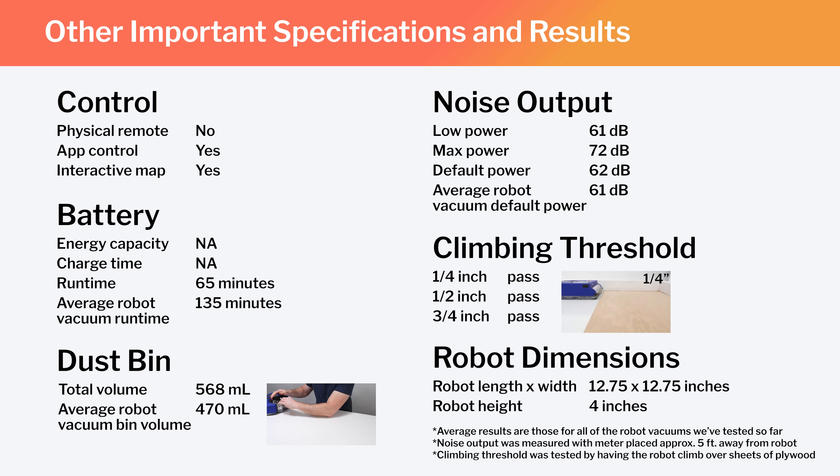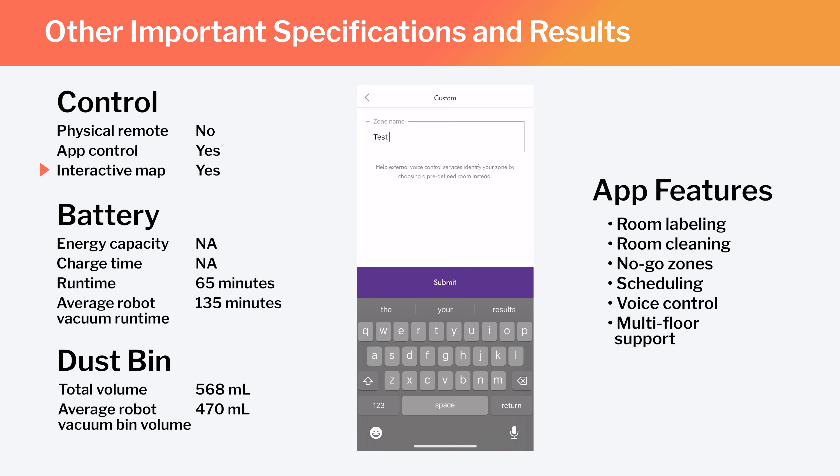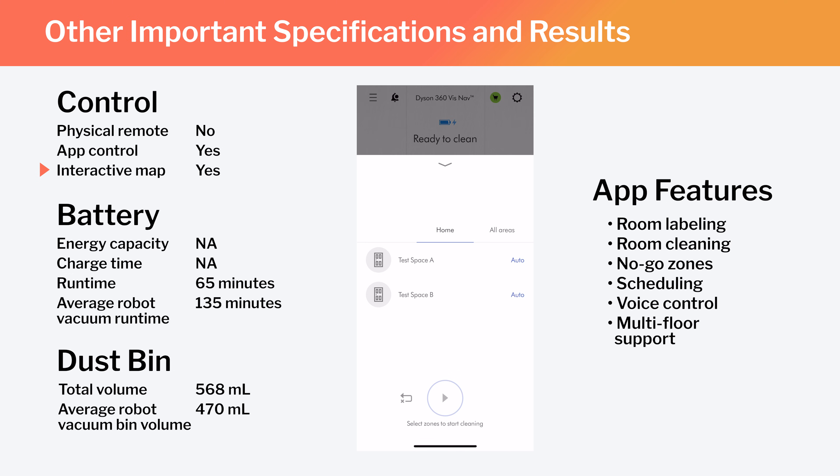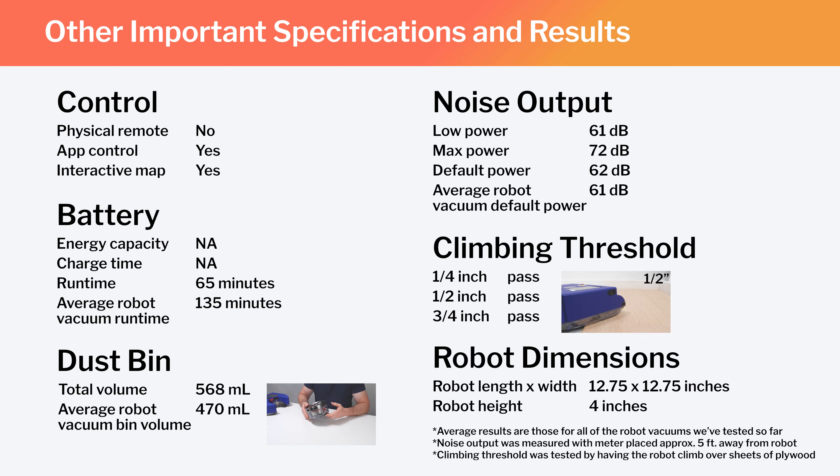Other important specifications and test results are summarized here. Note especially that this is a mapping robot — using the Dyson Companion app, you can label different parts of the generated map, set the robot to clean specific parts, or set it to stay out of certain areas. Also note the robot's runtime, bin volume, and noise output, and how those compare to the average for all robot vacuums we've tested. The VisNav's dimensions make it just about as large as most other robot vacuums we've tested.